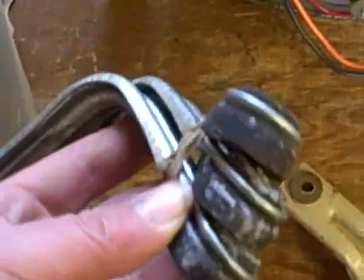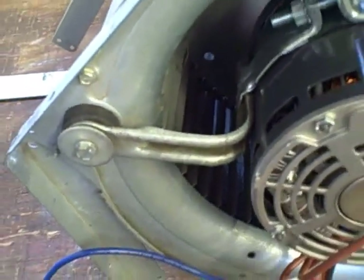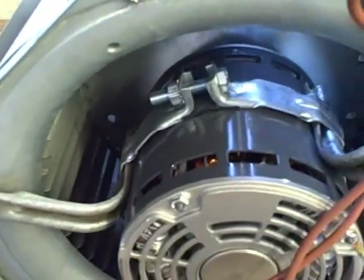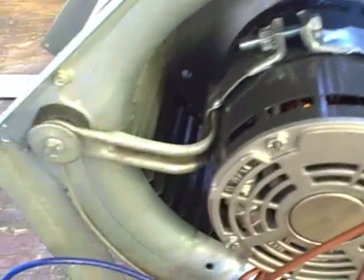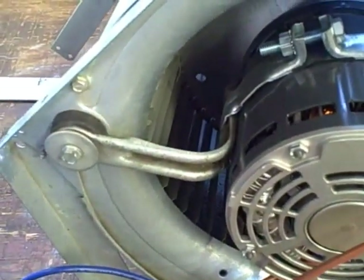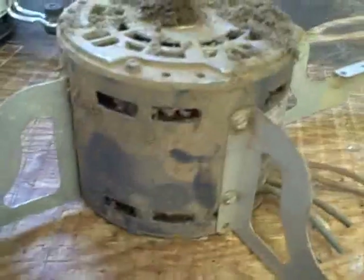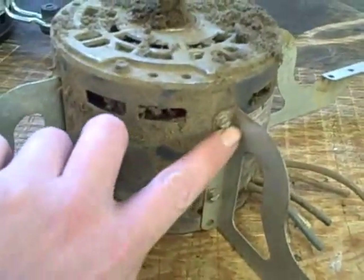Adjustable universal belly bands usually come with a set of feet depending on the application. They're usually not included with the motor, but in case you needed to adapt the motor to a unit, you need a belly band kit.